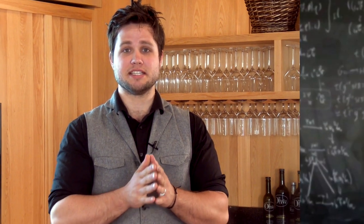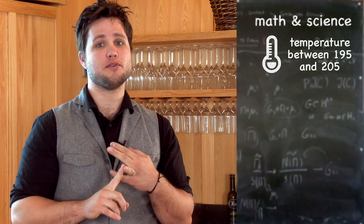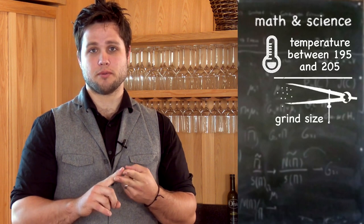Have you ever wondered why you can't get a great cup of coffee at home, but you can go to a great coffee shop like the Bodacious Brew and get a consistent, great beverage? Well, here are some tips. The difference is math and science. The temperature has to be at least 195 to 205 degrees. A lot of your home brewers will not reach that temperature — so there's one problem.